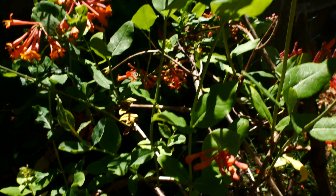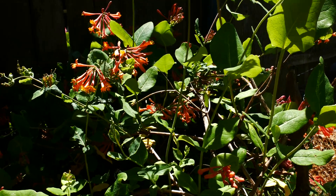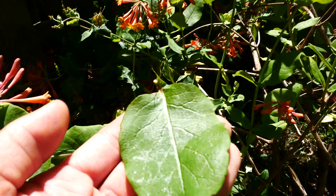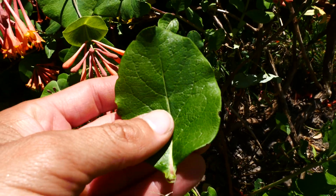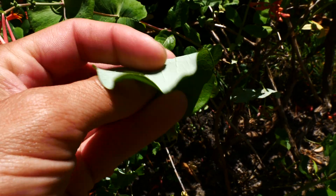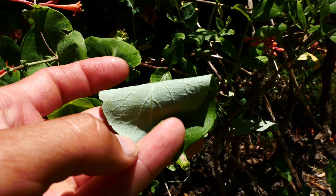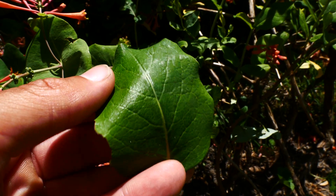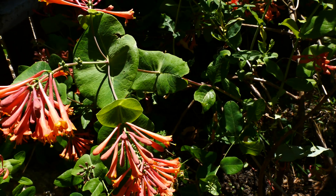Otherwise the leaves are opposite, as you can see — with all honeysuckles, it's opposite. The leaves are going to be hairless. Kind of egg-shaped, a little bit ovate. And it's glaucous on the underside — this waxy coating — so it's got this whitish, grayish underside, and then a dark green top surface. Hairless again.